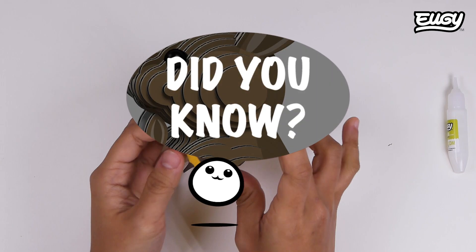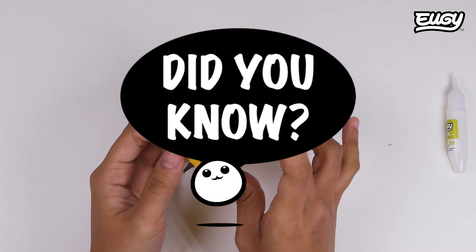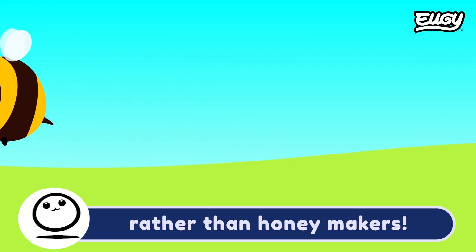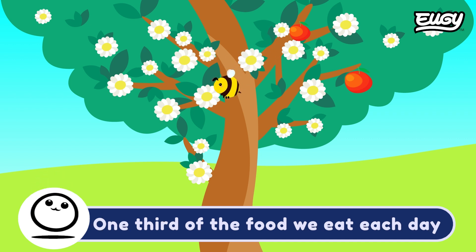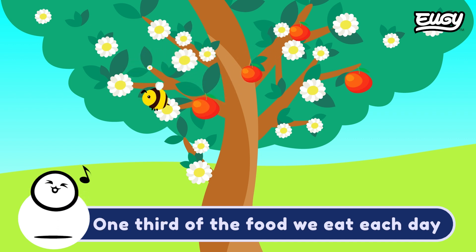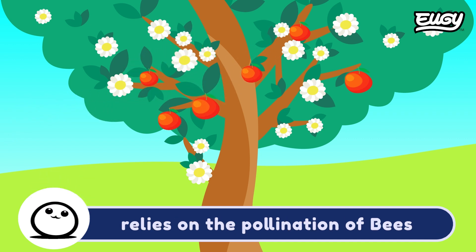Did you know? Bumblebees are great pollinators rather than honey makers. Without them, food wouldn't grow. One third of the food we eat each day relies on the pollination of bees.